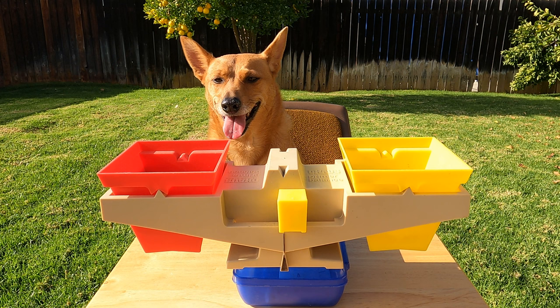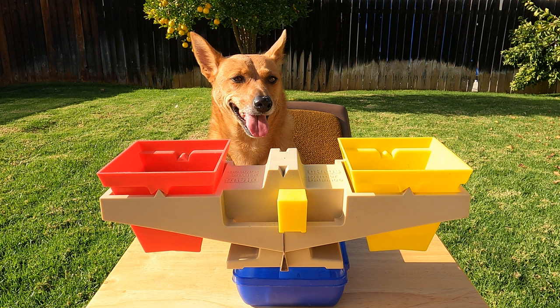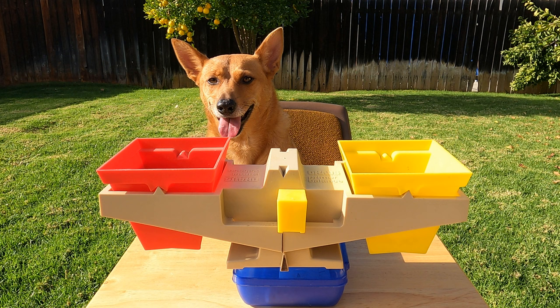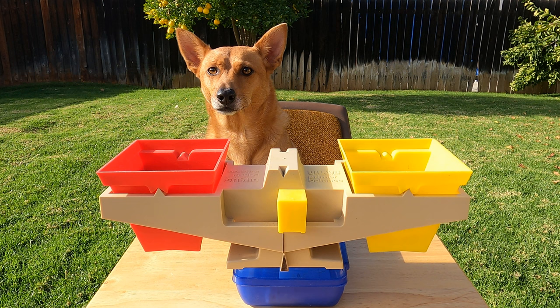Hey look, the balance scale is moving, but one side is not staying down and one side is not staying up. The balance scale is balanced! That means that both cubes weigh the same. The yellow cube is as heavy as the red cube because they weigh the same. It didn't matter that they were different colors — one brown cube weighs the same as one yellow cube. Way to go Ginger, that was tricky! Did she trick you guys, scholars?